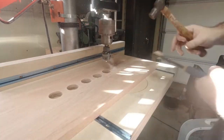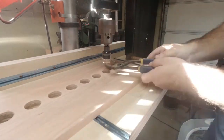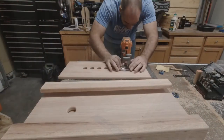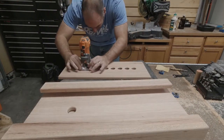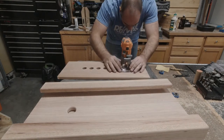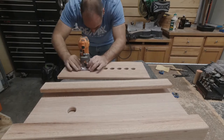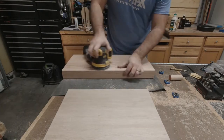I need to add dust collection to this drill press — this is a lot worse than I thought. I use a round-over bit to round over all the finished edges, which eliminates any burring and gives it a better fit and finish. Then more sanding — just trying to get that final sanding before finish.